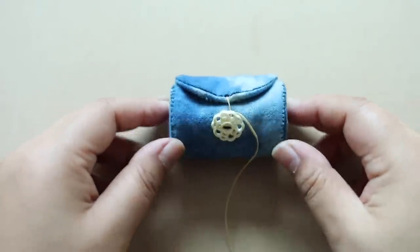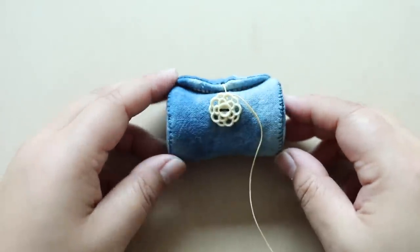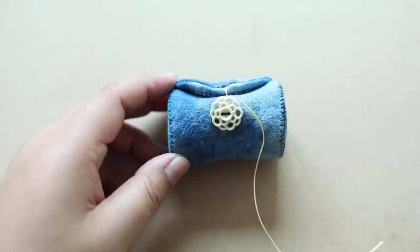Here it is all finished! I hope you enjoyed the tutorial. Thank you for watching — bye for now!